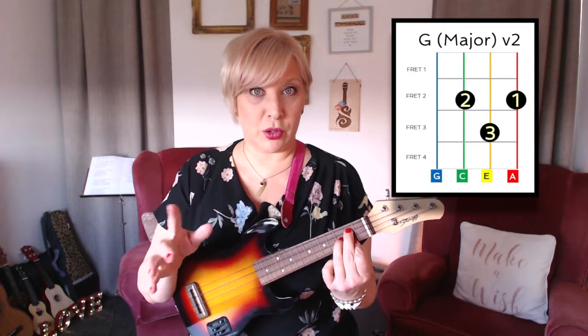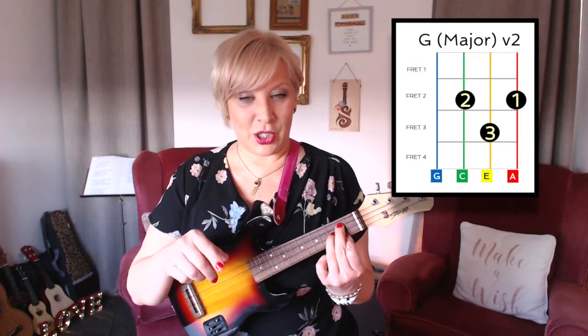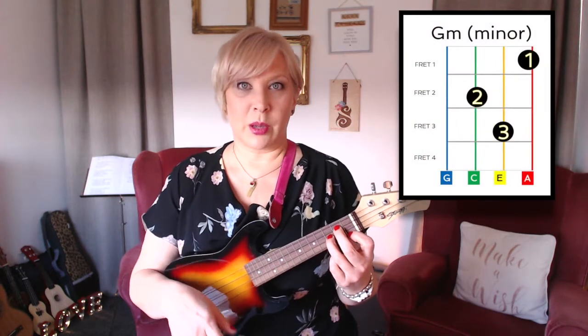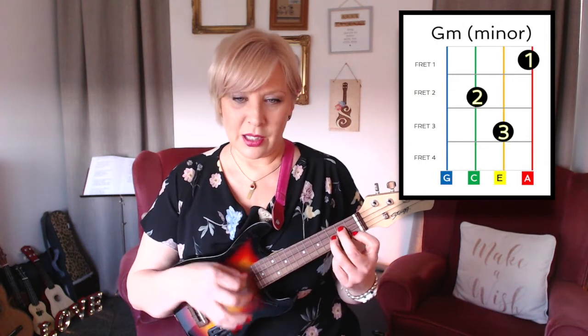So are you ready for the tricky one — the G to G minor? Are you ready? G... G minor — one finger. How simple is that? Isn't that nice? G, G minor.